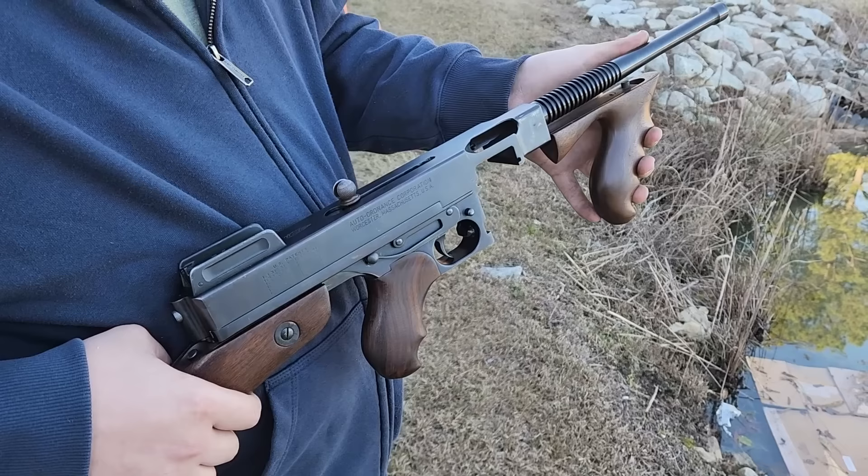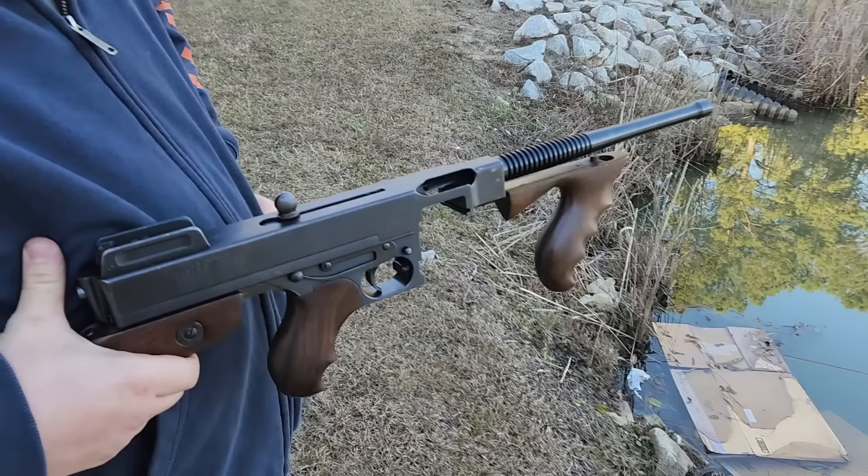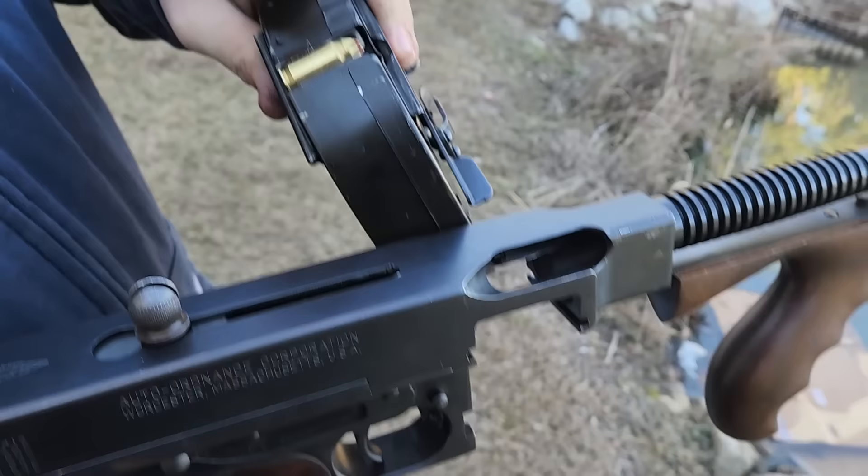If you were to plug a live mag into this thing — and I'm going to show you here that we're not — these are actually blanks, and we're going to put them in here and see if we can make this thing work.